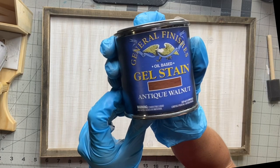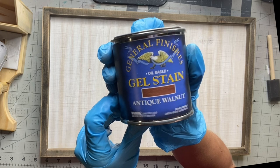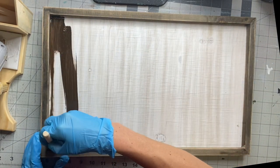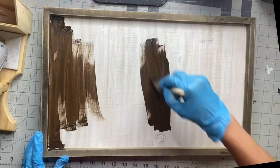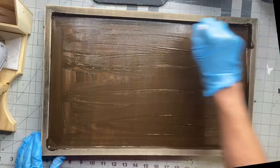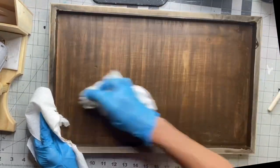I got this board from Hobby Lobby. It measures 18 by 11 inches, and I'm going to take my General Finishes Antique Walnut Gel Stain and a Gen Foam Brush and apply the gel stain to the entire board. I'm focusing on the whitewashed area, and then I'm going to take some paper towels and just rub the gel stain in.